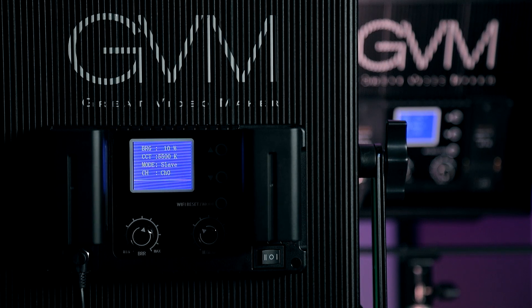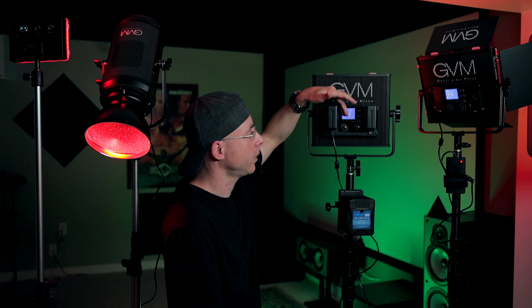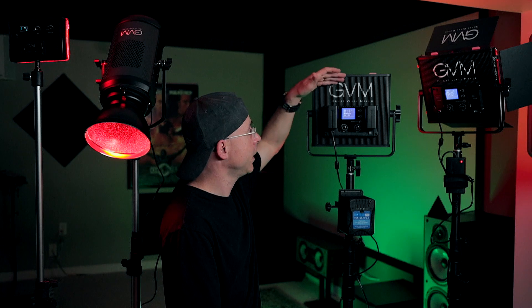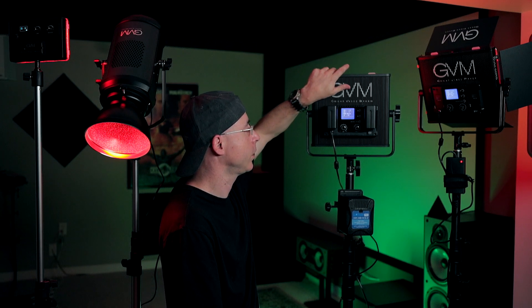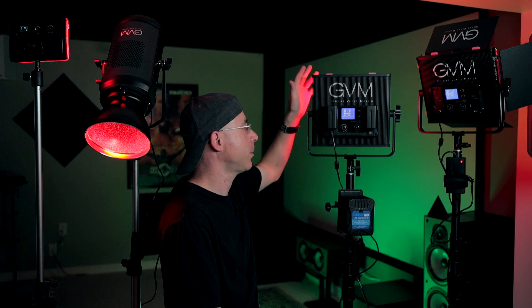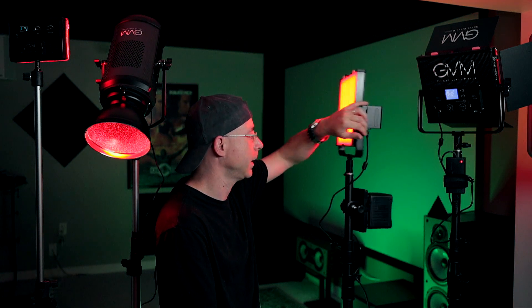On the back of the panel, there are no fans — it's a silent light. This heat sink is enough to cool down the light even if you're running at 100%. You're never going to find this light running hot or super warm; it's always cool to the touch. You can pack it up right away, and the front of the panel doesn't get hot like other LEDs.